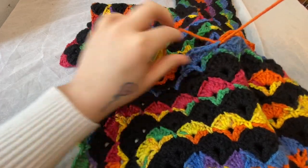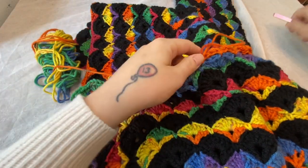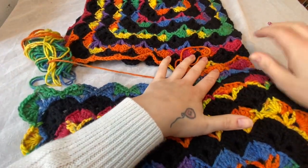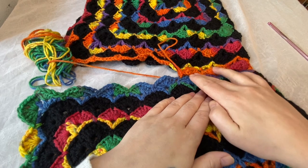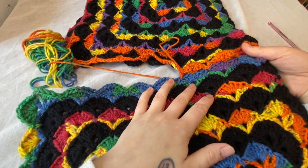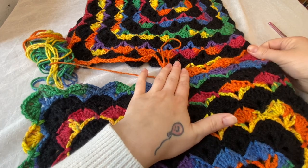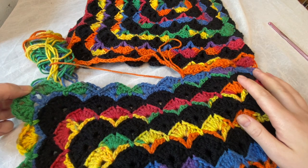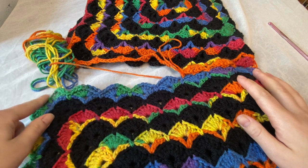I'll just show you what we've done so far. We're going to continue this all the way down. We have this join here and it's just about as flat as the rest of our project without compromising the pattern. We're going to continue this all the way down until we get to this corner, and I'll show you what we do for the corner.